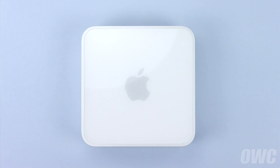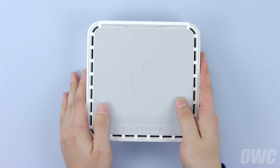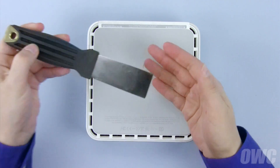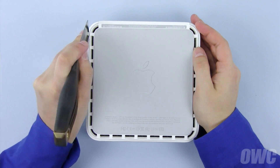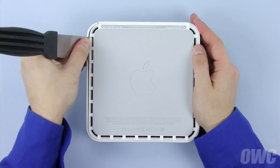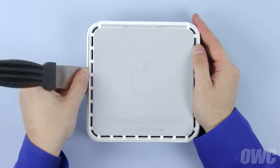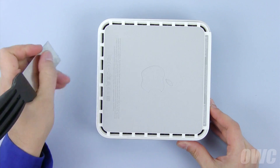To get inside the Mini, we'll need to flip it over. To loosen the clips holding the top cover on, you'll need a small putty knife, which can be found in most hardware stores. Carefully insert the blade of the putty knife between the inner and outer case. Then, gently but firmly pry outward with the knife, which will undo the inner clips on the case.